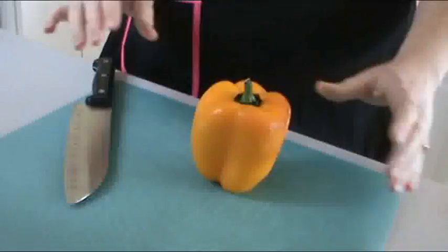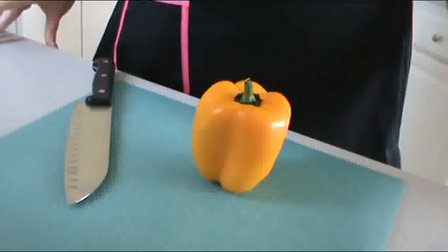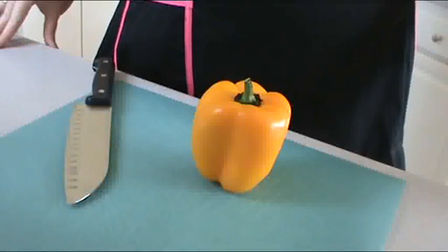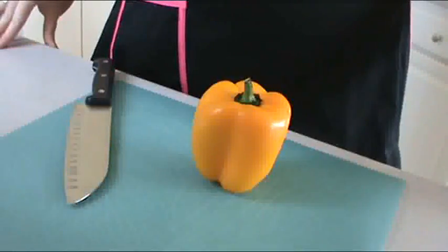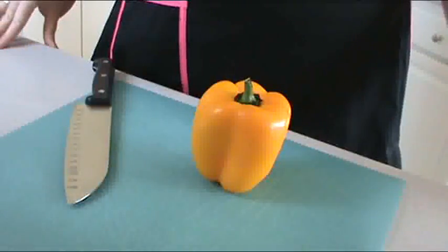So one day I was watching Food Network, and I think it may have been Bobby Flay — I'm not sure, so don't quote me on that one — but he cheeked his bell peppers. I did this the other day at a friend's house helping her prep, and she thought it looked like the easiest thing in the world. So here I am today showing you how to cheek a bell pepper.